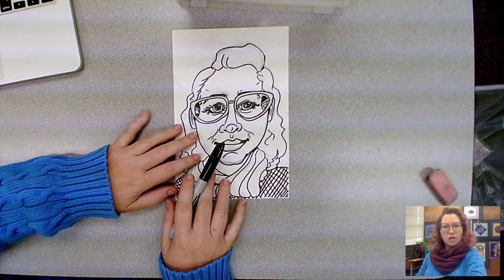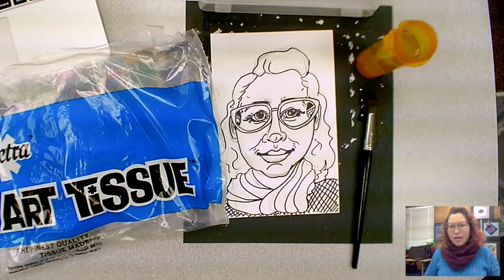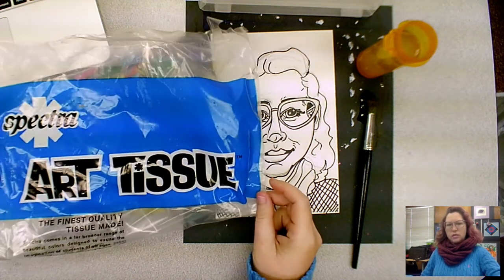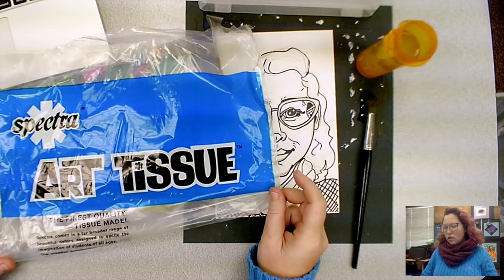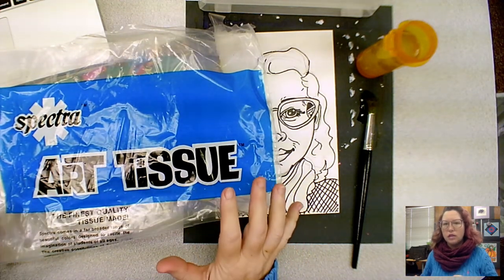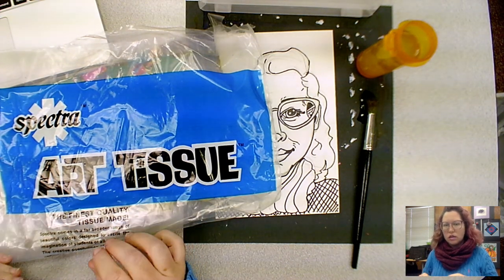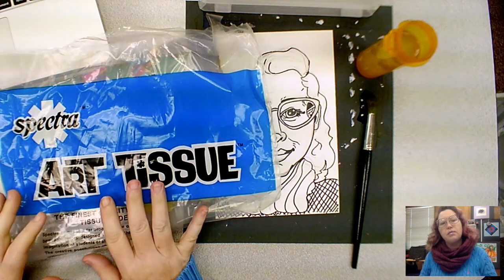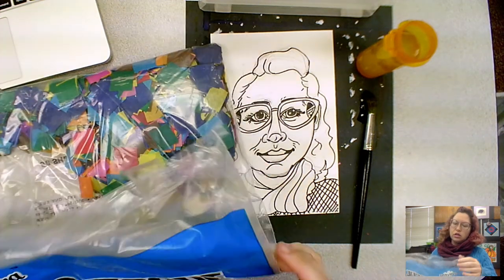Week two: stain the paper with bleeding tissue paper and water. Welcome back to week two of the Paul Klee portraits project. This is bleeding art tissue paper. The difference between bleeding tissue paper and regular tissue paper is that bleeding tissue paper will allow the color to release with water and stain — it will stain your hands for a couple of days if you get it on you when it's wet. I prepared a bunch of clipped-up pieces of art tissue.